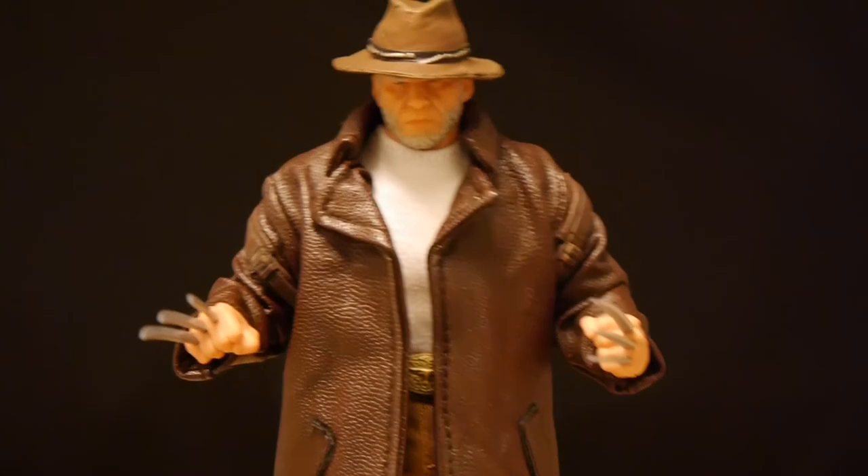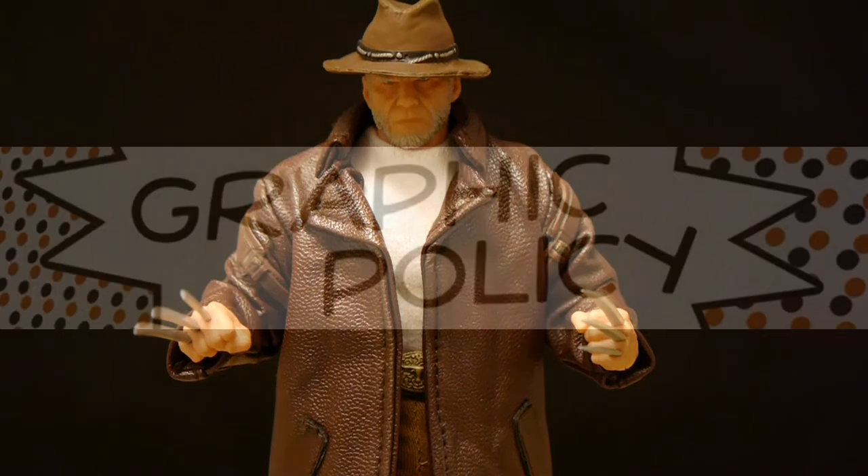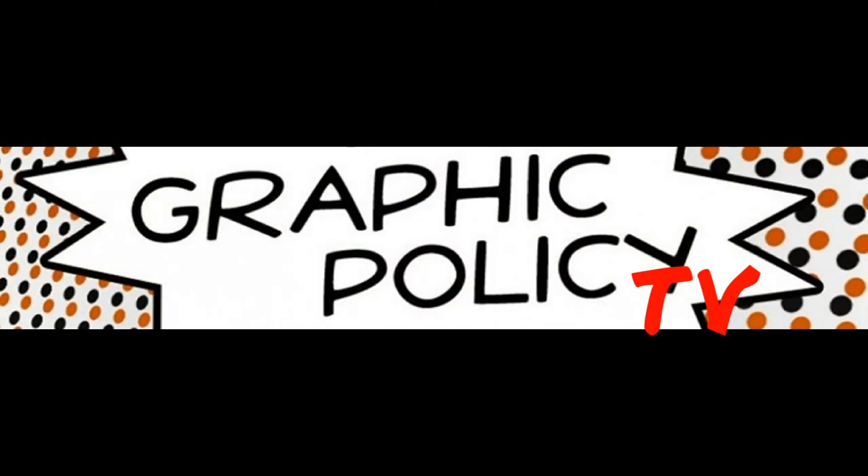Now if you are into Mezco, if you like Mezco Toys' 112 Collective, you should hit us up every single day at graphicpolicy.com. We're on Twitter, Facebook, YouTube, Tumblr — all at graphicpolicy — keeping it nice and consistent. Until next time, keep playing with your toys and keep it geeky. Thanks for watching. Just by watching, you help support our site. If you're watching these videos, you probably care about geeky things like movies, television, comic books, toys, games, and video games. Subscribe to our YouTube channel or check out our website at graphicpolicy.com. Thank you for watching — keep on rocking and keep it geeky.